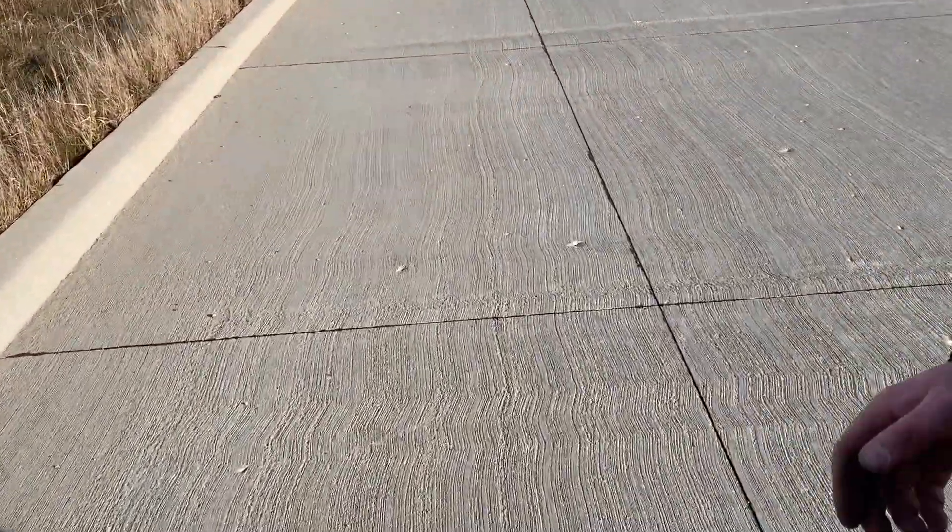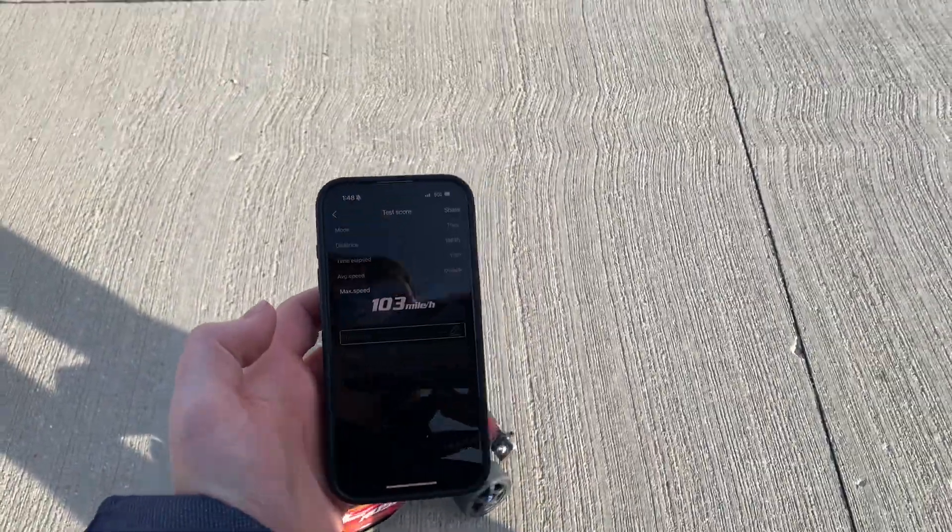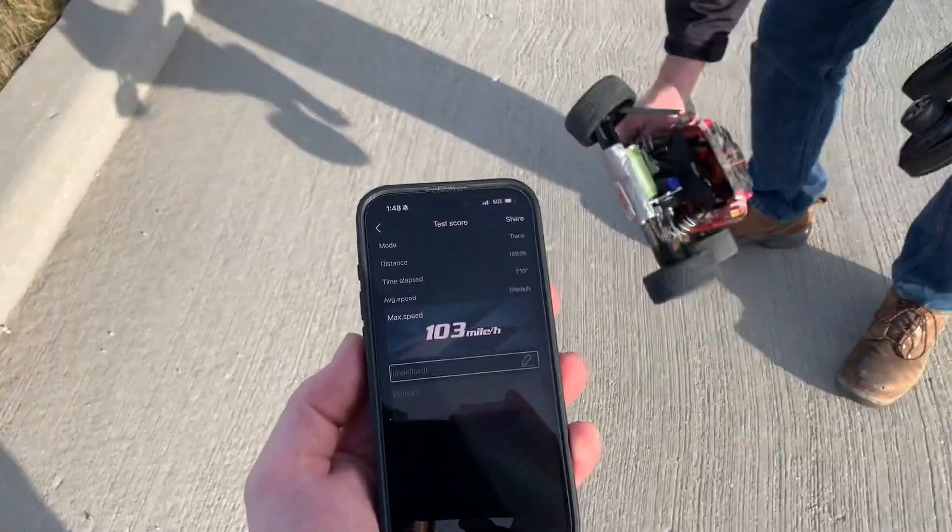His body popped up. Here we are. Come on, baby. Stop. Yeah! Oh, dude! Yeah! We did it! Finally! 103 miles an hour.